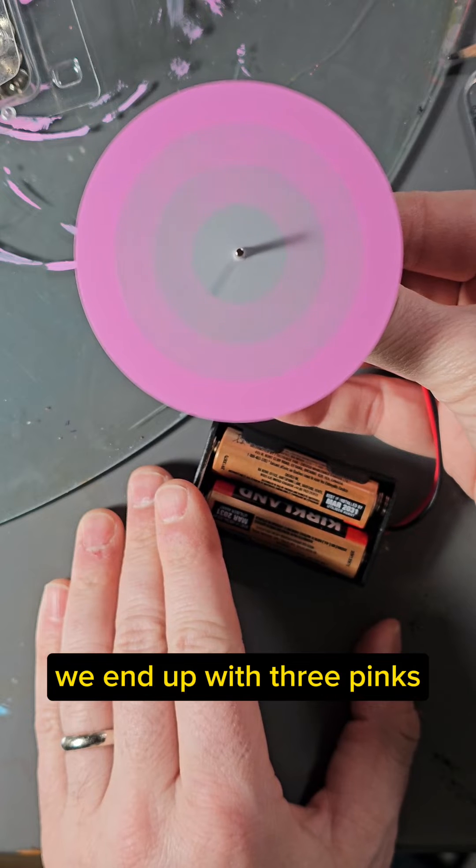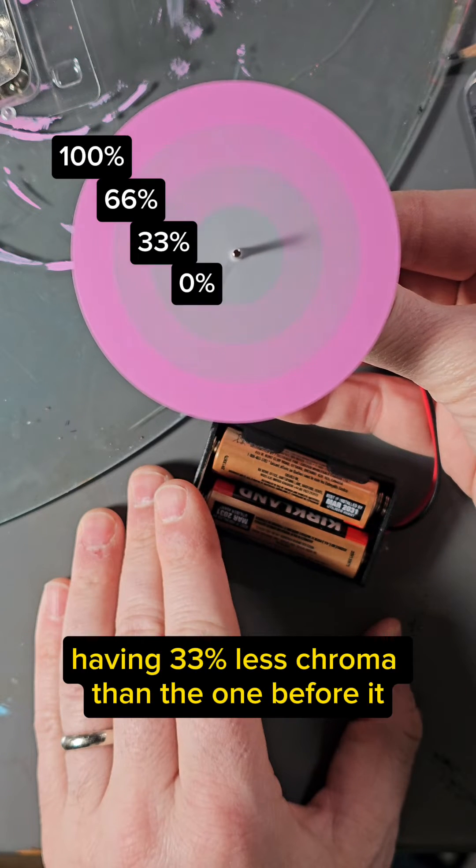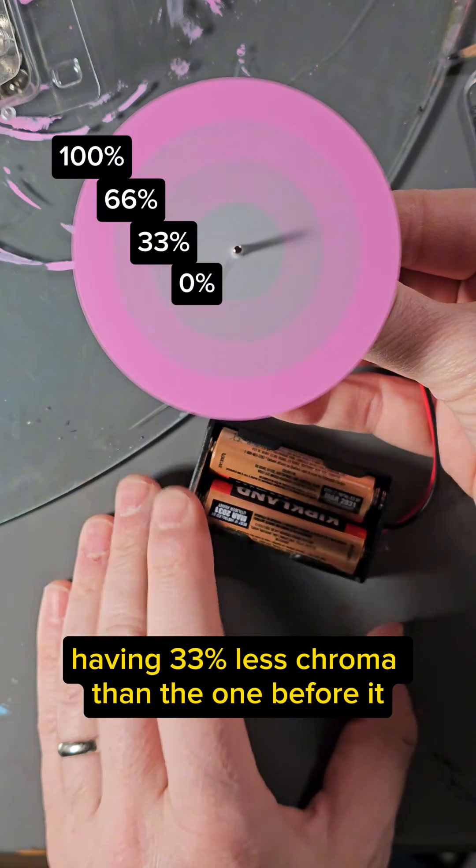We end up with three pinks. Each one, as it gets closer to the center of the disc, having 33% less chroma than the one before it.